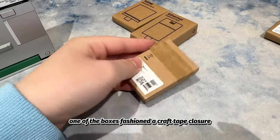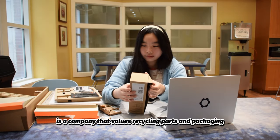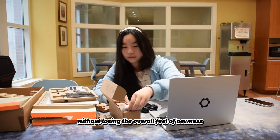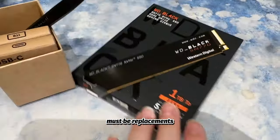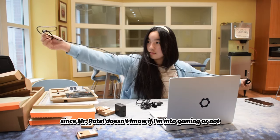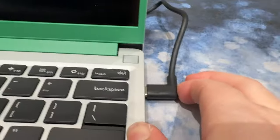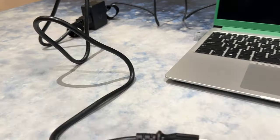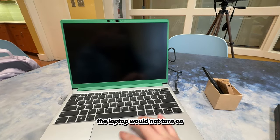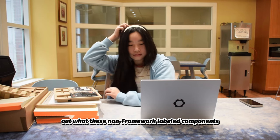I also noticed that one of the boxes had a craft tape closure rather than the usual pull tab, which makes me thankful that Framework is a company that values recycling packaging without losing the overall feel of newness. So I thought I was done, but plugging in the power cable and turning on the laptop yielded nothing. The laptop would not turn on, but I was still not giving in and looking at the instruction manual, so I did a quick research to figure out what the non-Framework labeled components were supposed to be.